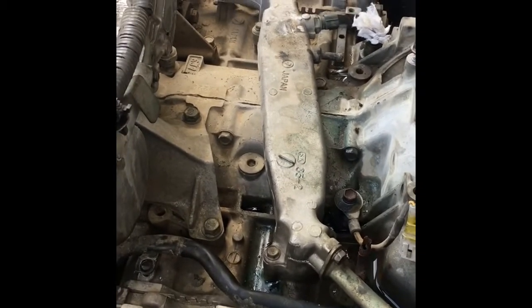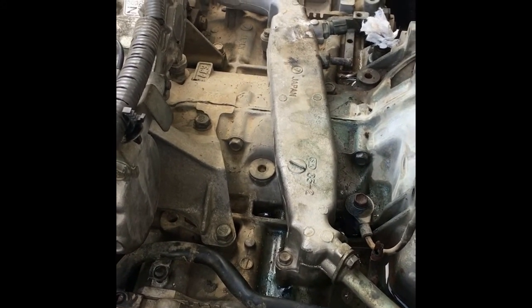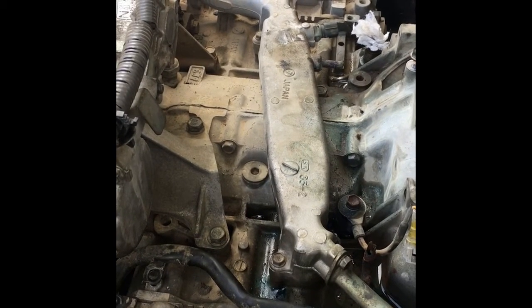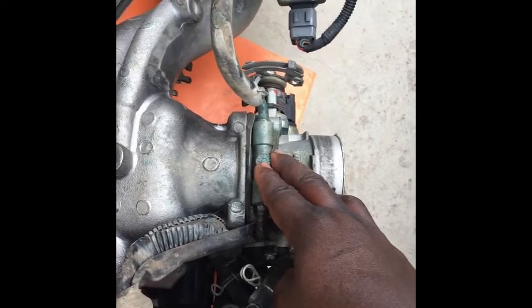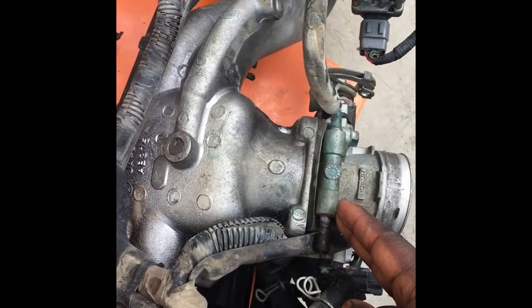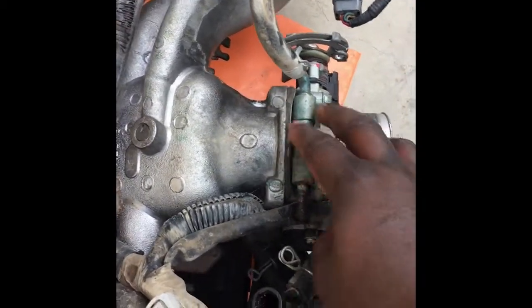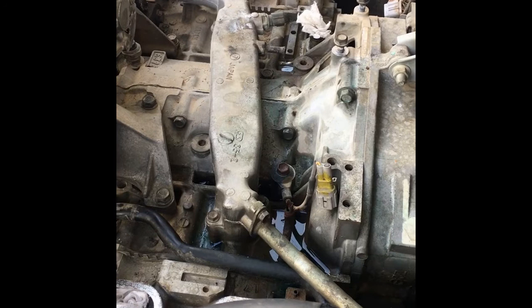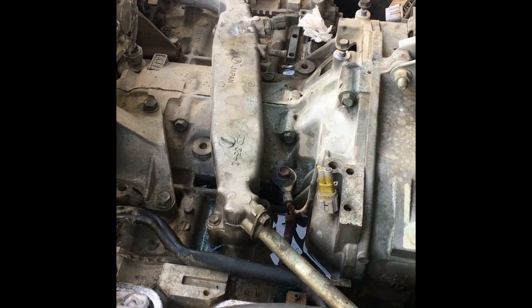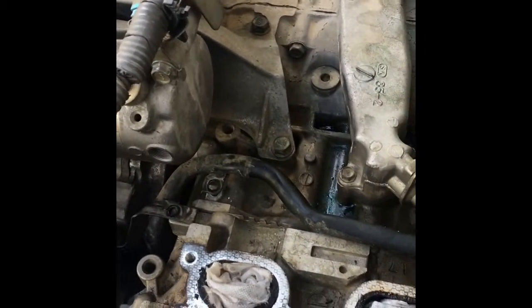Make sure the components and lubricants your vehicle needs are the right ones — even if they are not OE manufactured, they must meet OE specifications. This coolant here looks like food coloring mixed with water, and as a result of reacting with heat, these deposits and residue were left behind. These Subaru engines are extremely sensitive — the slightest wrong move and the engine is done, because everything is aluminium.